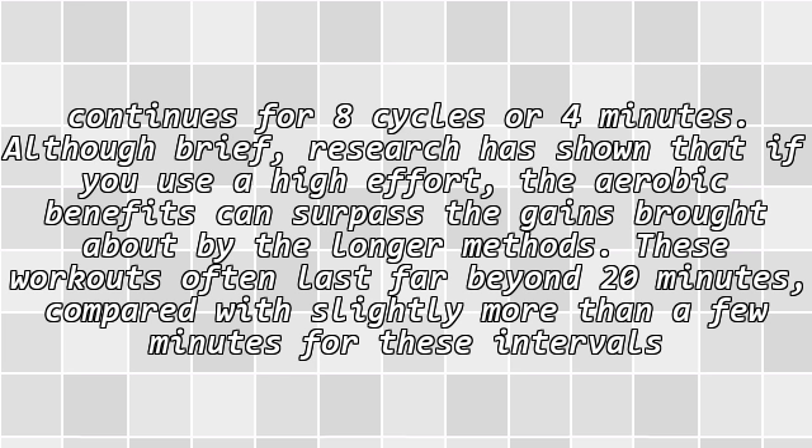Although brief, research has shown that if you use a high effort, the aerobic benefits can surpass the gains brought about by longer methods. Those workouts often last far beyond 20 minutes, compared with slightly more than a few minutes for these intervals.